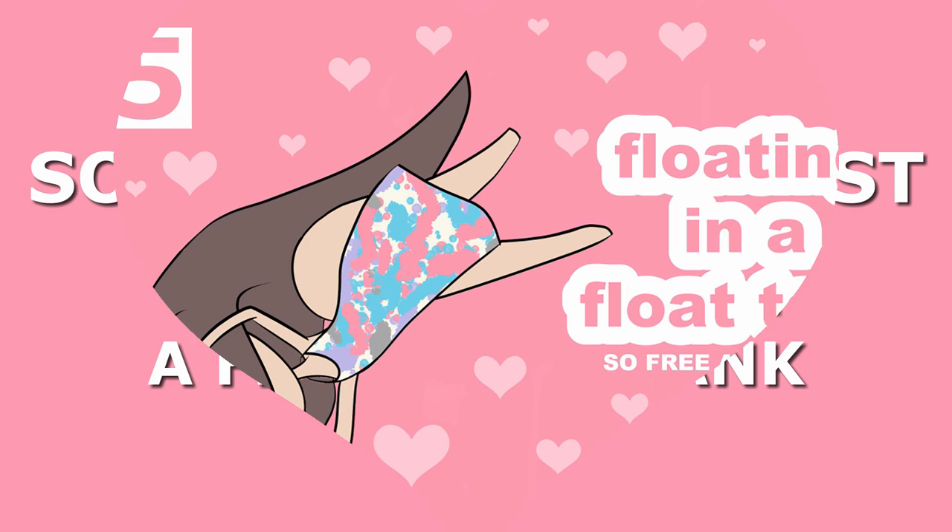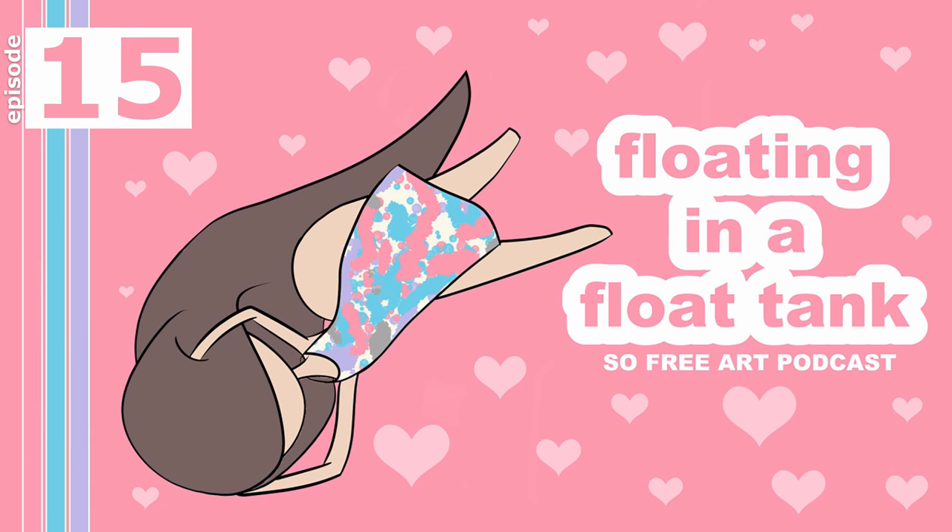Hello, this is Sophie Lawson from sophielawson.com and this is episode 15 of the So Free Art Podcast, a little podcast I do each week about art and things. This one is about flotation tanks because yesterday I had my first experience in a flotation tank, so I thought I would do a little podcast about it.